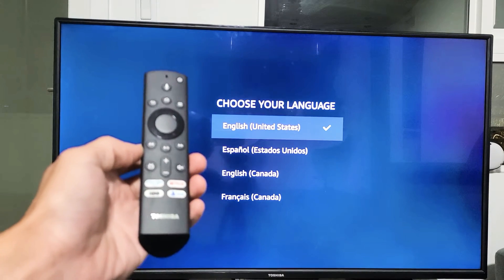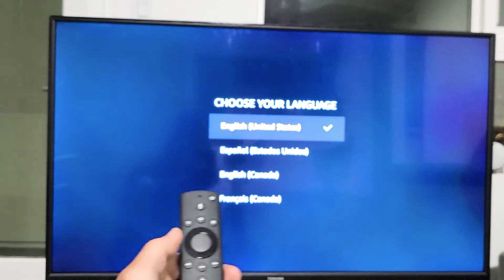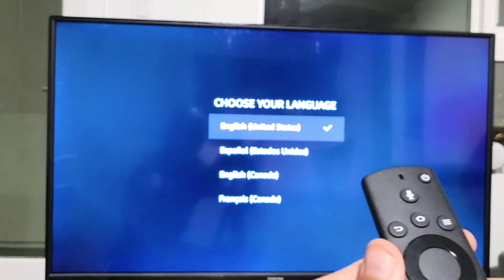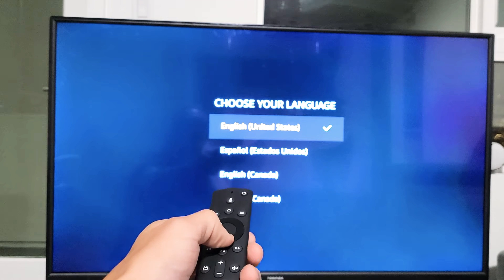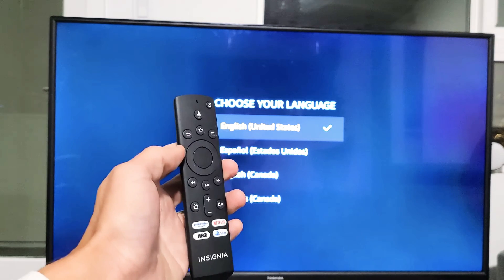So you have a Toshiba Fire TV and you have an issue where you're stuck on Choose Your Language. This is actually an Insignia Fire TV, but let's pretend that you're not able to select your language. The reason is because your remote is not paired.